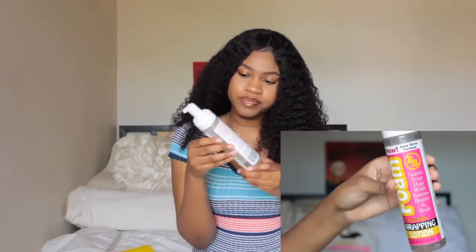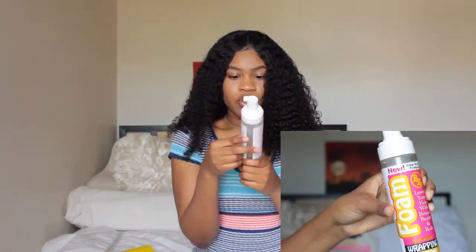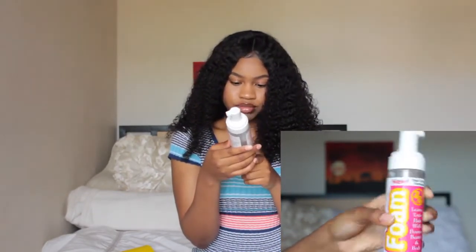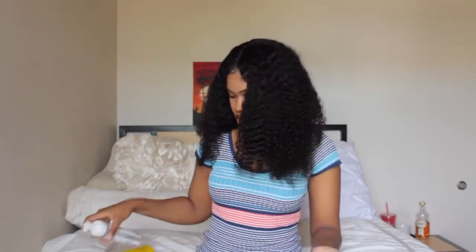And then I used this thing called Wrapping Lotion — it's the foam. I don't know the brand. I just bought it because somebody on another video was like, 'Oh, this is perfect for setting lace closures.' But it was not good for my closure. It makes your closure look so shiny, and I don't want my closure looking shiny.